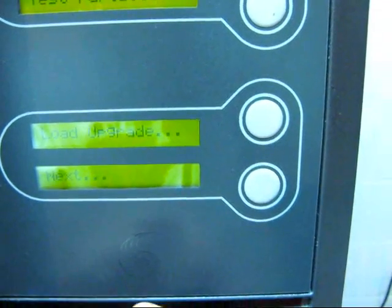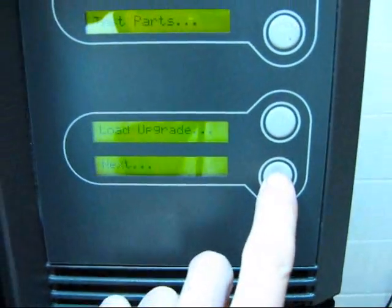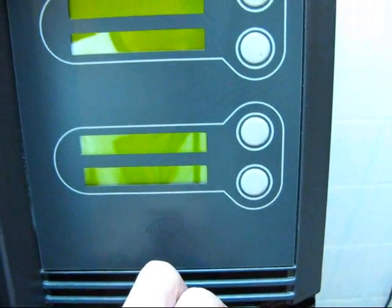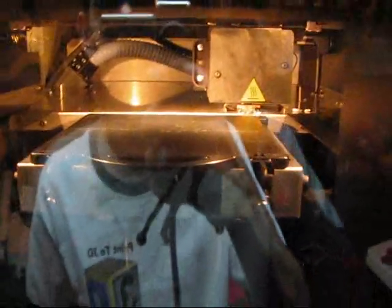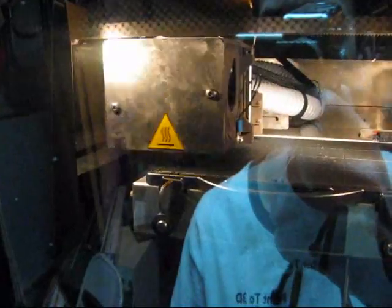I'm going to go into maintenance mode here. Hit next. Now it has to warm up before it goes into maintenance. The machine is now finding its home position, just checking to make sure the base is level.